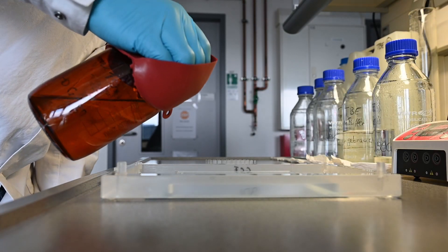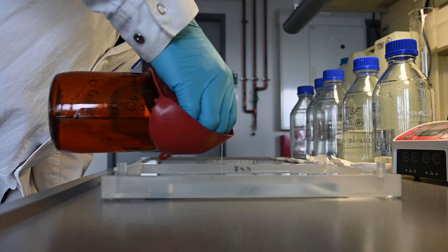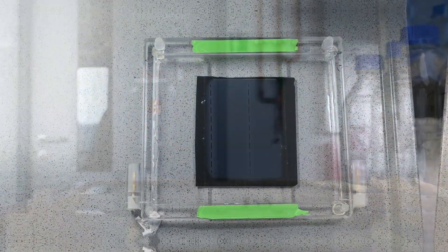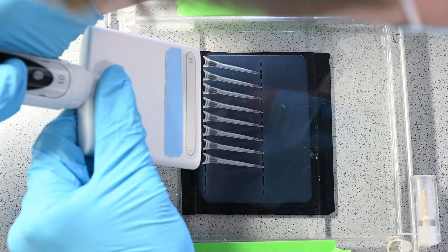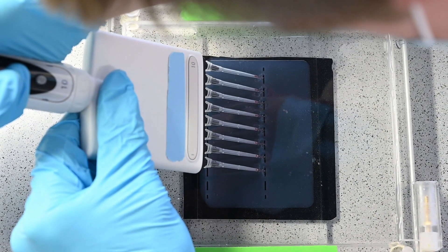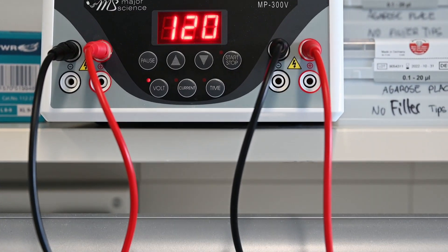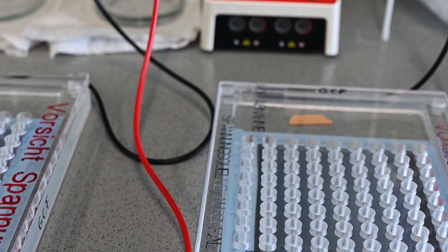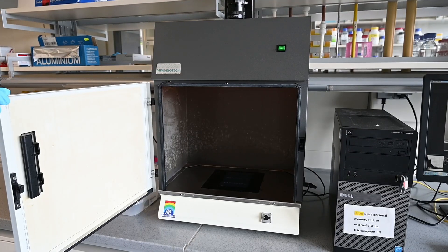To evaluate the extraction and PCR success, the DNA can be visualized using an agarose gel. Because of their charge, DNA fragments move from the negative to the positive pole when electricity is applied. Depending on the fragment length, short fragments move faster through the gel, and the target fragment can be identified due to its known length under UV light.